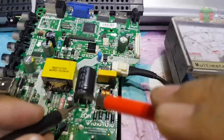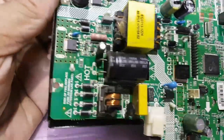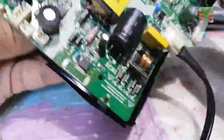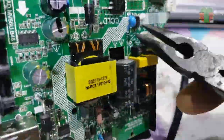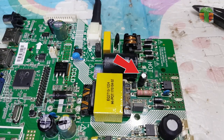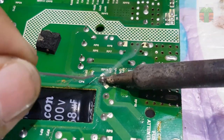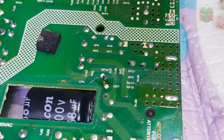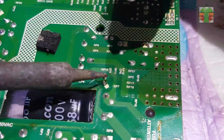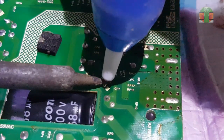You should discharge it before doing any components testing. My first option is to take measurements of this capacitor. Rapid fluctuation of the voltage output happens when this capacitor is degrading. This is the decoupling capacitor of the VCC 16V supply.